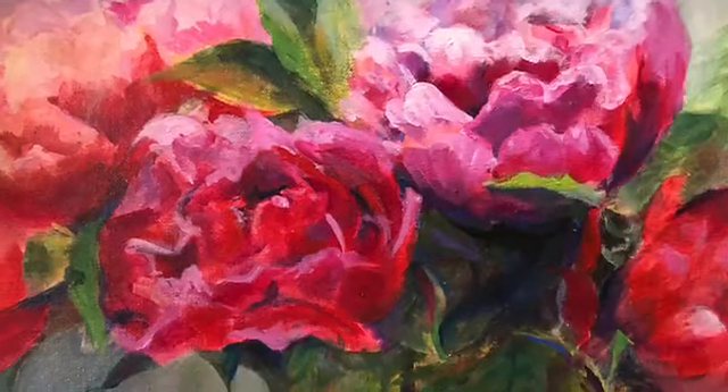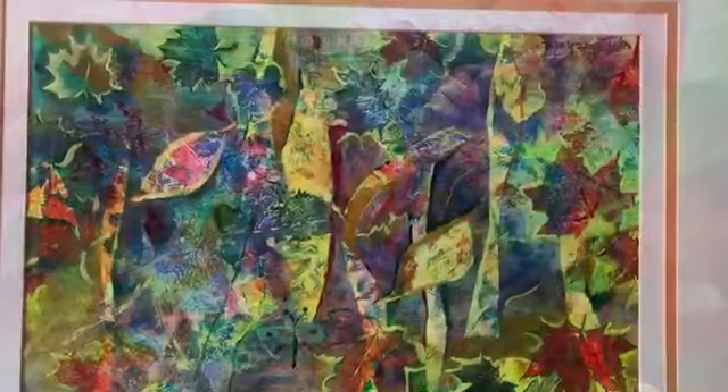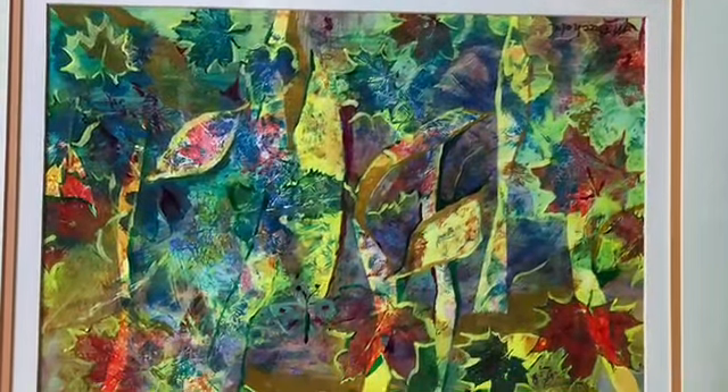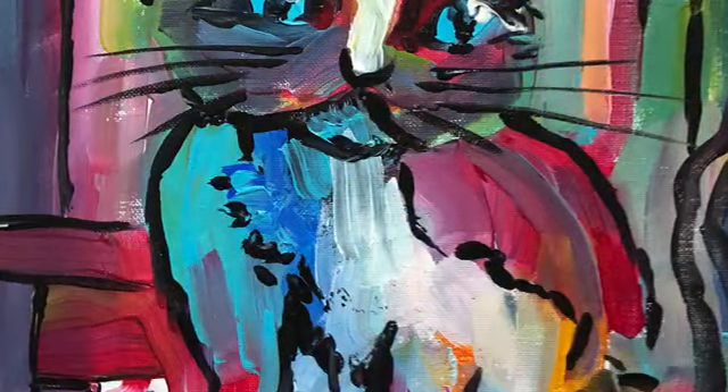And here's some more peonies — just love doing flowers. And just for fun I took an acrylics class where we tore up paper and stamped with real flowers.